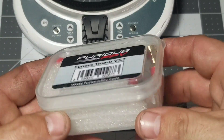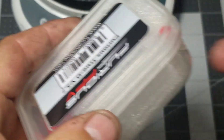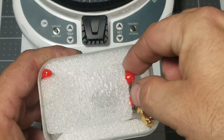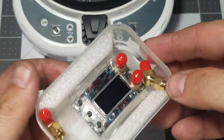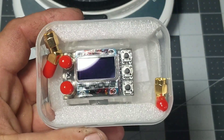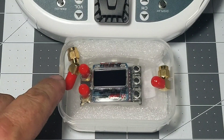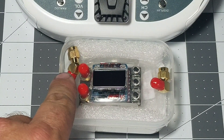So let's open this box up and see what you get. It comes in a nice plastic case and is encased in foam. Here we have the Furious FPV True D module, and what's really nice is it actually comes with a 90 degree SMA connector and a 45 degree SMA connector.